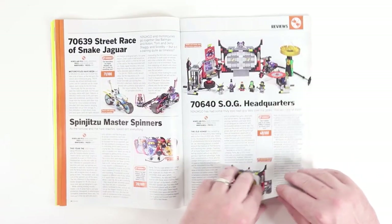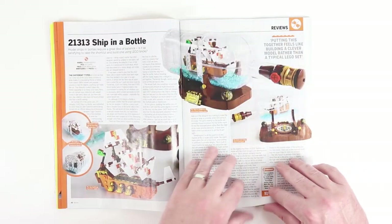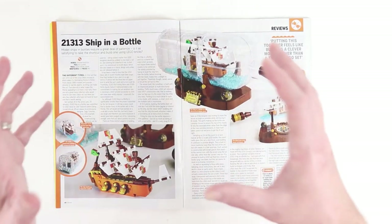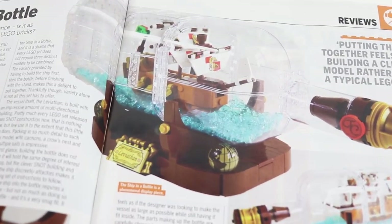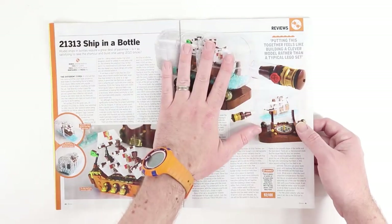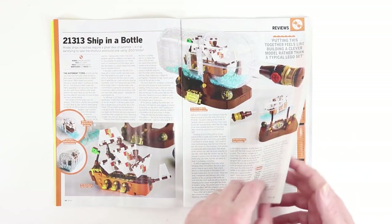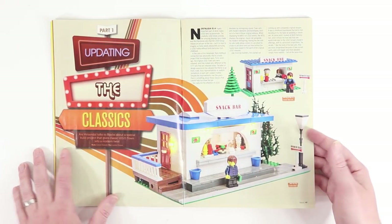Moving on, we've got a lot of reviews — the diner, which is an awesome looking set we've talked about before. And then here we've got a full review on the ship in a bottle. I got to meet Jake Satovich, the original creator of the Lego Ideas campaign that produced this set. The Lego set is awesome, and the original MOC it's based on is even more incredible. The guy builds some really amazing stuff, and it was a pleasure to see his builds in person last month.